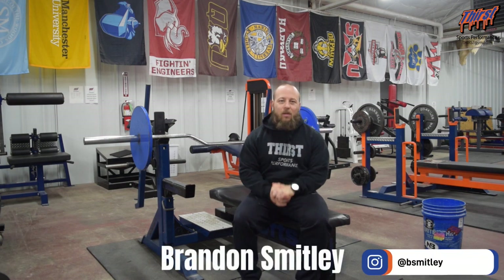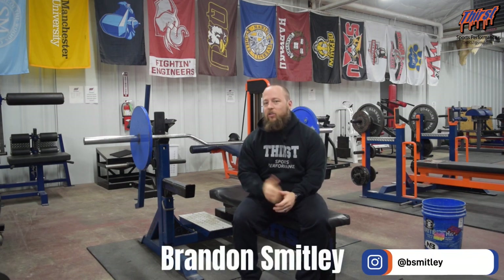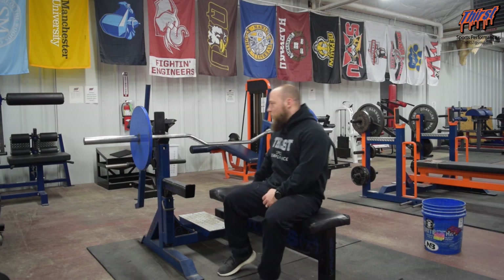Hi, this is Brandon Sibley from Thirstrim.com. Today we're talking about an exercise called the Cambered Bar Bench Press. This is a great exercise to develop strength off your chest, specifically for the bench press. You are going to need a specialty bar for this, called a Cambered Bench Press Bar, or a Cambered Bar.